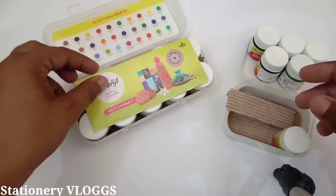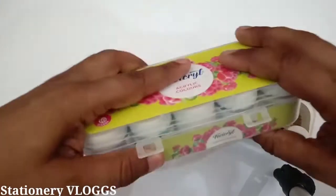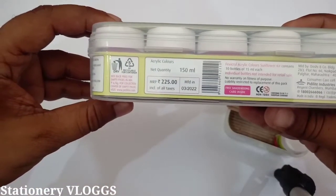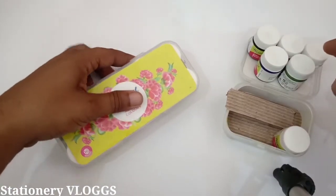This is the same packaging, as you can see. This is 225 rupees — the price is here. This is a beautiful color and you will enjoy acrylic color painting.